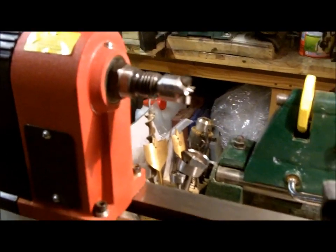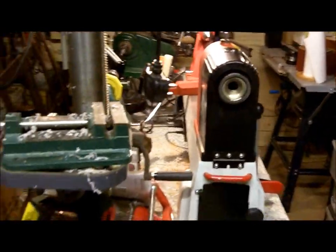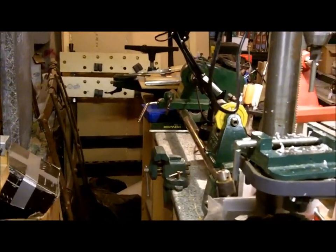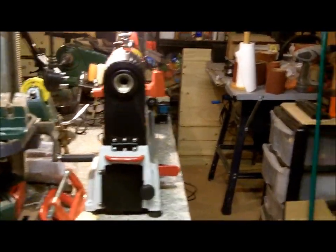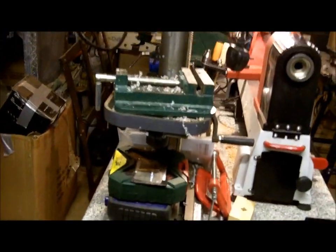This new lathe has bigger capacity over the bed, variable speed, and things like the indexing facility and spindle lock. What I've done is moved my bench into the middle of the garage. If I want to use the Record Power lathe I can slot down that side, and for the Axminster I'm on this side. The pillar drill is set up on the end, and I've still got my grinder there too.